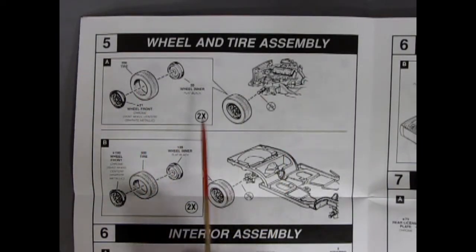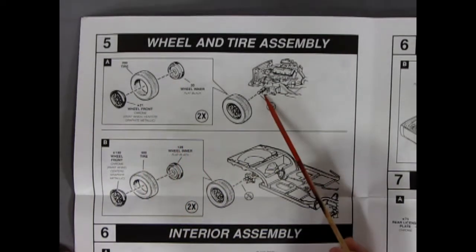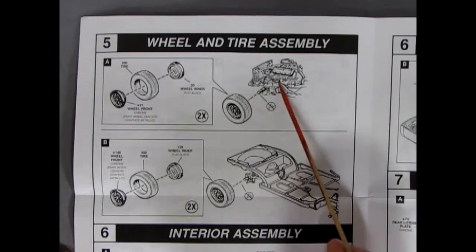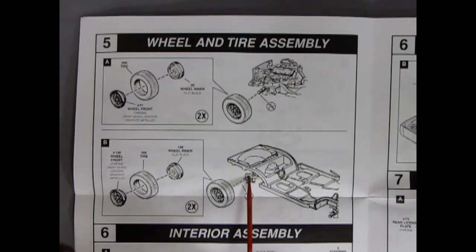Panel five shows our wheel and tire assembly going together. Here we have the nice Krager-type mag wheels, which go into our tire with the wheel back on the back — these all pop onto little pins. Remember to scrape the seam lines in here so you don't accidentally lock the wheel in place. The rear tires go on the same way. Make sure you get the seam lines off of there and click it on, because this has a button head on there, and once it goes on it won't come off. So if you've made a mistake, you're going to be stuck.